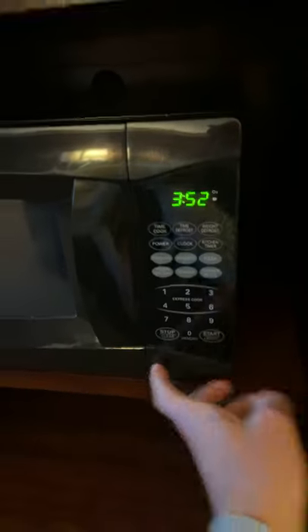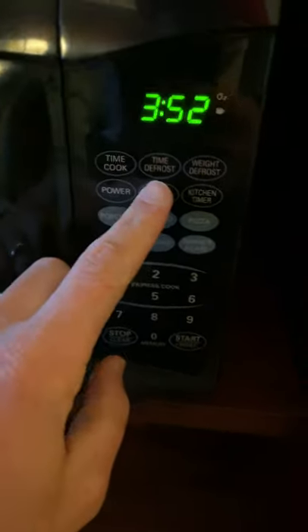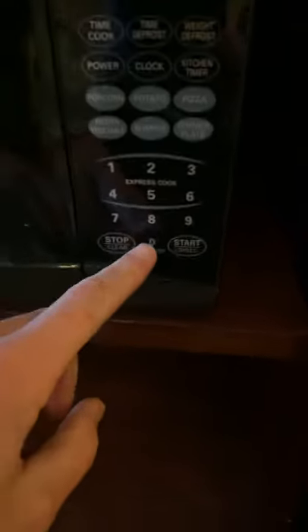Today we're going to be setting the time on an MW7302B by Emerson — here's that bad boy in black, nice fancy little thing. Pretty straightforward: all you're gonna do is hit that clock button.